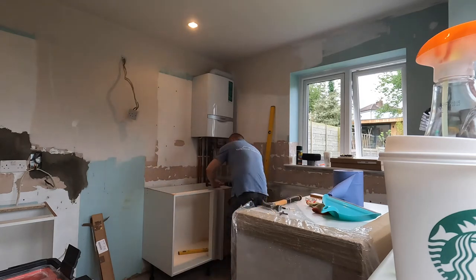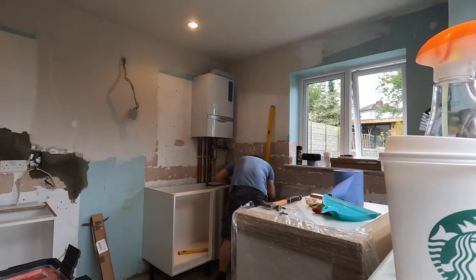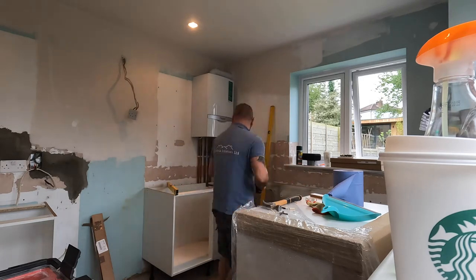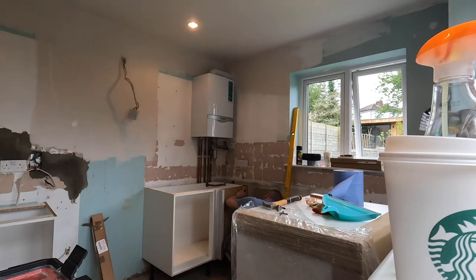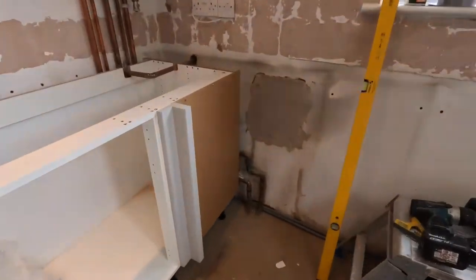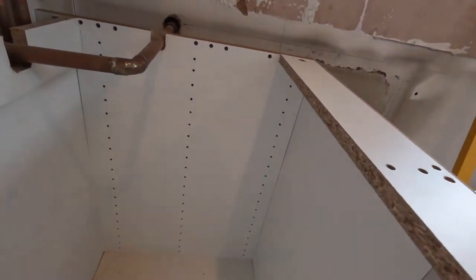The unit must be square and level before installing the blanking panel, because you can't change the level or square of the unit after the panel is installed. I use a couple of screws to secure it in place. Note the blanking panel has two colors — white inside and brown on the outside — so make sure the matching color faces inside the cupboard. The finished corner unit shows the blanking panel with three screws at the top, three at the bottom, three on the side, and two angle brackets with no gaps.